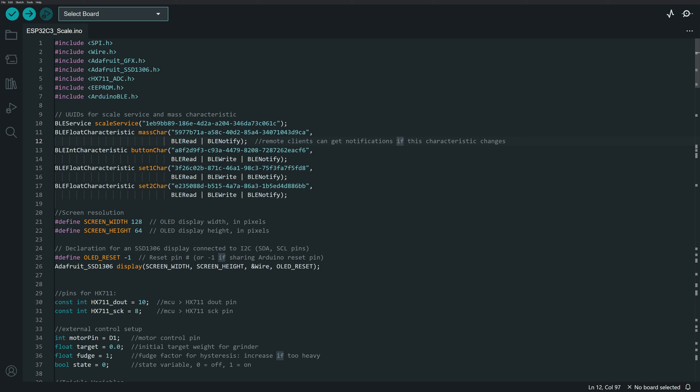Notify is an ongoing streaming process that gives a live feed to the app. It basically says remote clients can get notifications if the characteristic changes, allowing the peripheral to stream data and constantly send new readings.